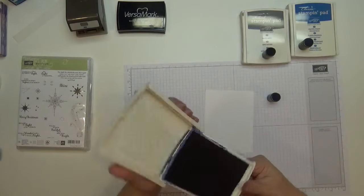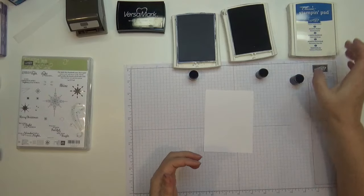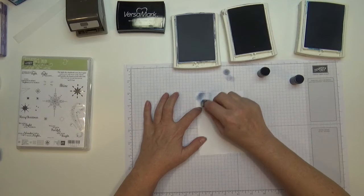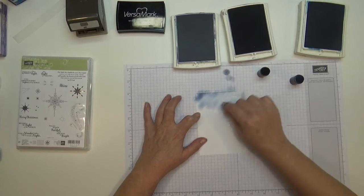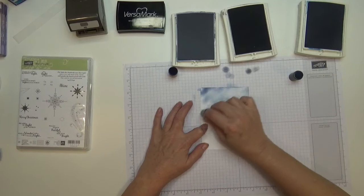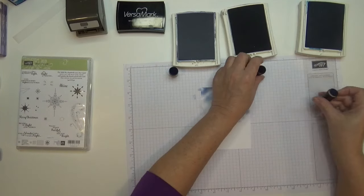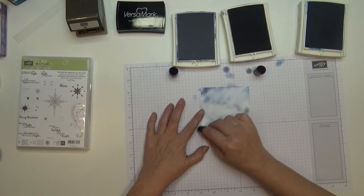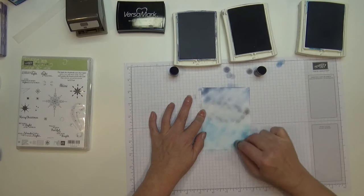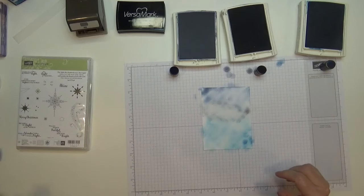I'm just going to open each of these ink pads up and put my finger right in front of the one it goes with. I'm going to go really light to start out, because what builds the image is when we do the emboss resist. We'll do the Night of Navy — I love this color — or actually this one is Pacific Point. Okay, I think we have them blended good enough to start.